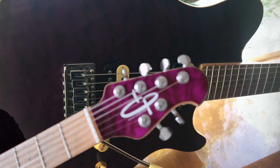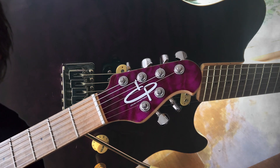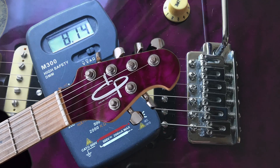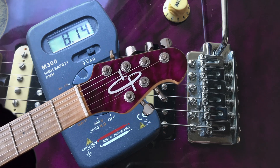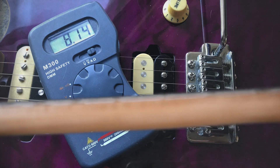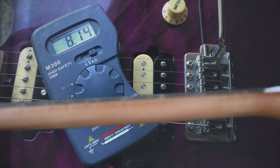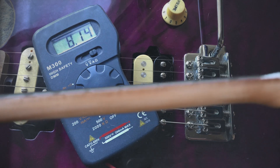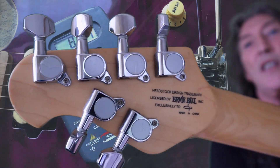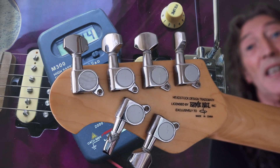What I do like about these — I like pretty much everything about them, really. The four-on-a-side and then two-on-the-other-side tuner arrangement means you can keep your string straightness into the nut more uniform, and that should help with tuning stability. We've got a maple neck with a maple cap. Action is precisely why we like it — very, very easy to play, and it sounds terrific.